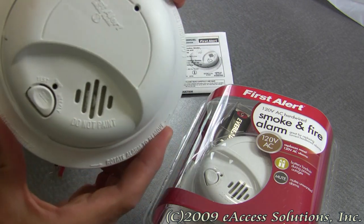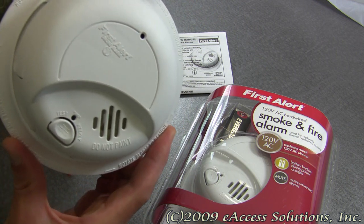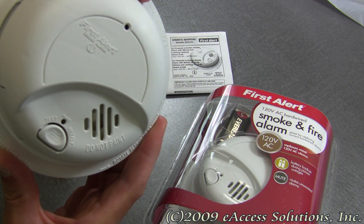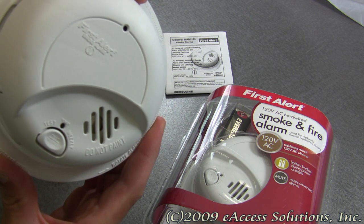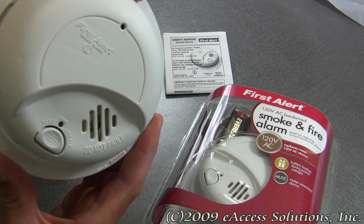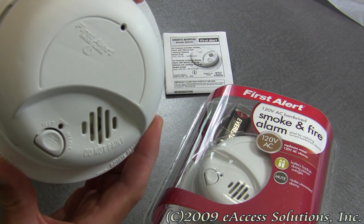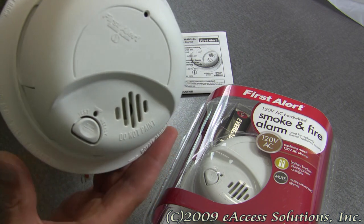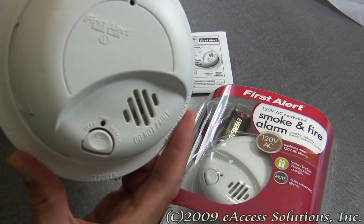Smoke detectors should be an important part of everyone's home safety plan. One should be placed in every bedroom and additionally on every level of your home. Always remember to test your smoke alarms regularly and replace batteries as needed.